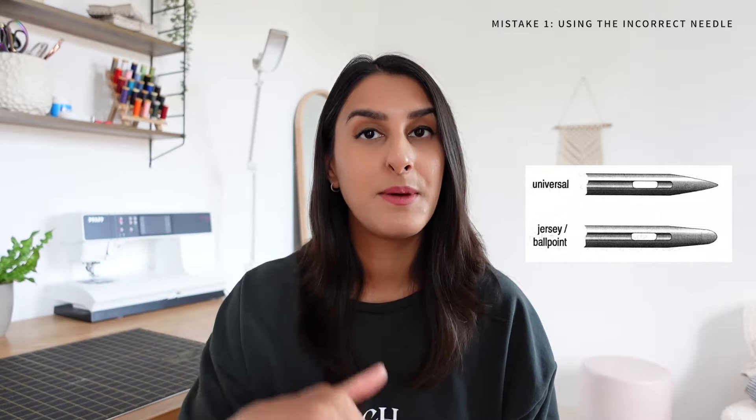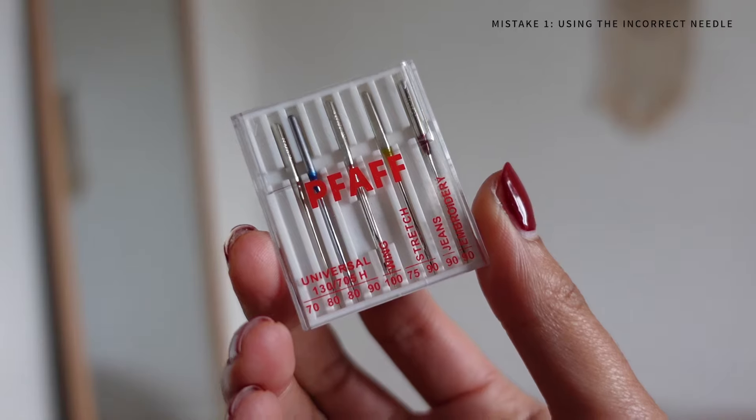Ballpoint and jersey needles are rounded at the tip so they will gently slip into the fabric instead of breaking it. The standard needle that comes in all sewing machines is a universal needle, which is intended for cottons, linens, and woven fabric.